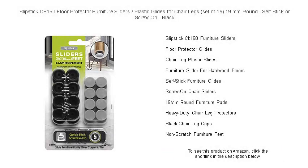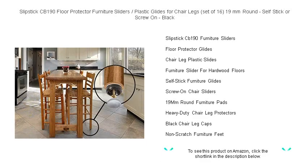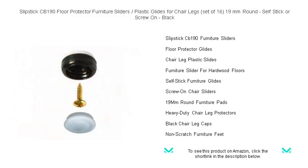Protect your floors with ease using Slipstick CB 190 furniture sliders, the perfect accessory for your chairs. These 19-millimeter round black glides come in a convenient set of 16, ensuring that you can safeguard multiple furniture pieces throughout your home. Designed for versatility, the CB 190 can be effortlessly applied with a self-stick adhesive or securely fastened with screws for a more permanent solution.